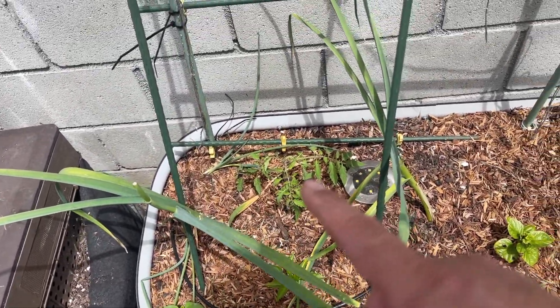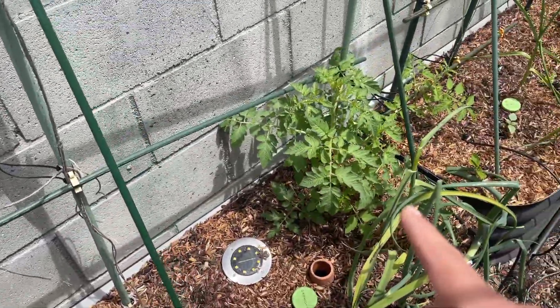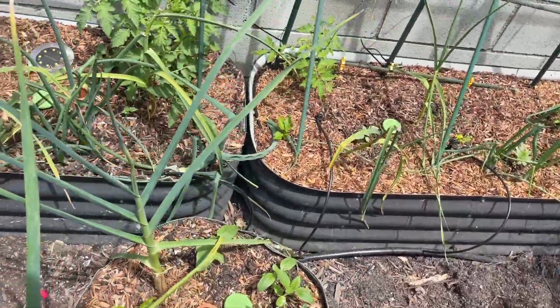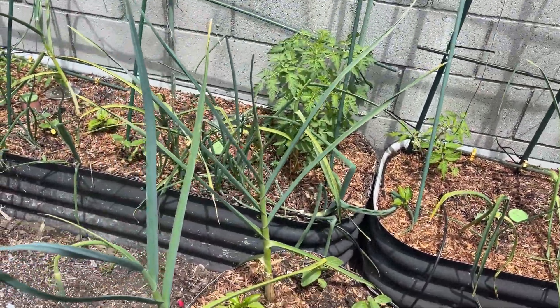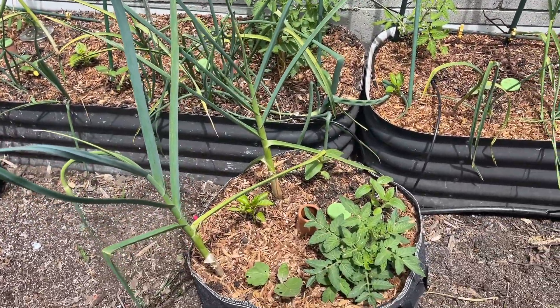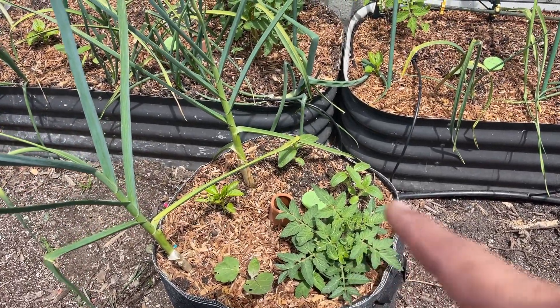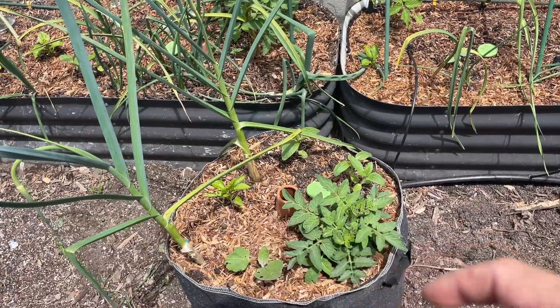That tomato doesn't look great — more of a gray color — but it still looks okay. That one looks amazing. The garlic in here is looking pretty good. I do need to go through and fill in the growers; I've already checked which ones need refilling. We've got a couple of garlics, we have the one eggplant — the Florida Petite — these are zinnias, and that is a pepper.